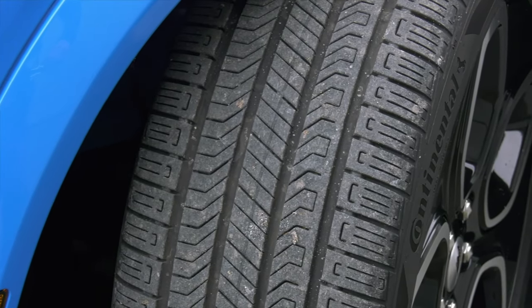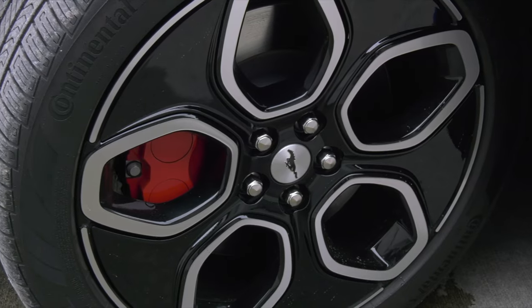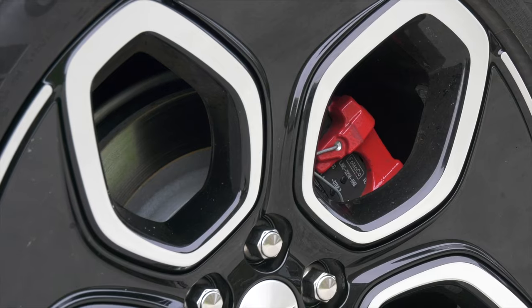The tires get more grip, wheels grow to 20 inches, and if you look inside them you'll see upgraded brakes. Brembo's up front, because sometimes performance means better stopping, right?